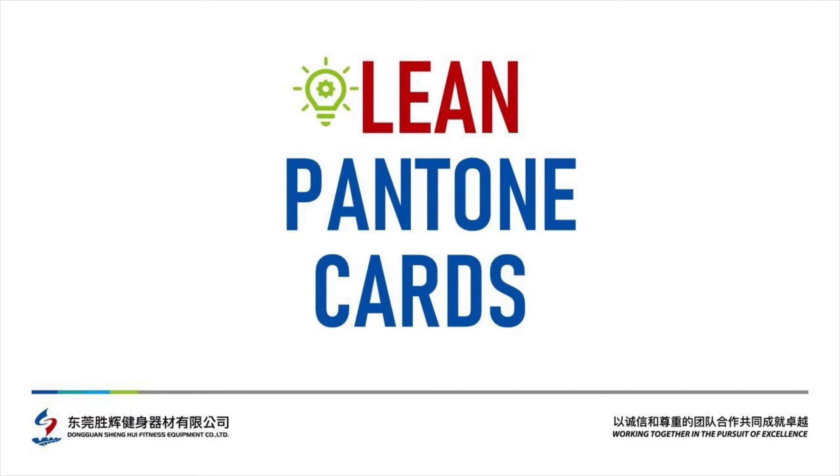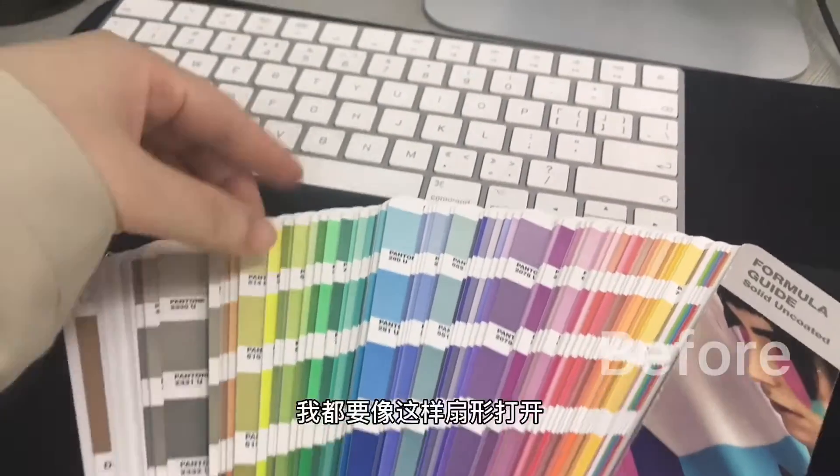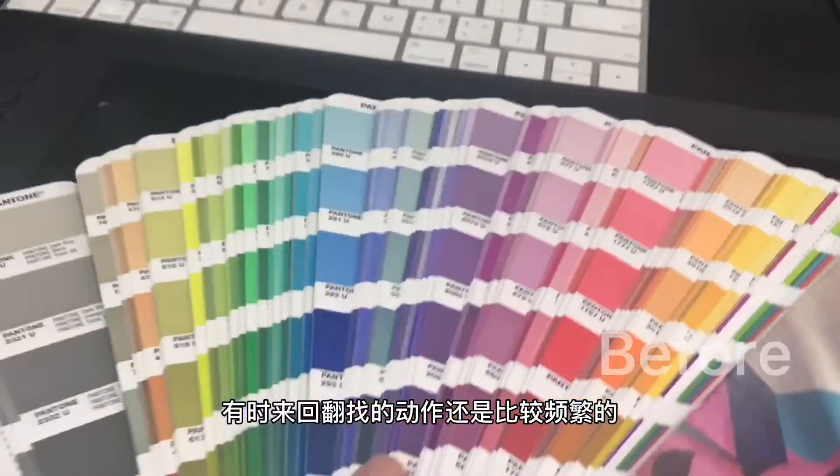Hey folks, here's a quick lean idea that came from our graphics department. We use these Pantone books to double check that the color of the materials coming in is spot on. But if you've used them before, it's really hard to find the exact Pantones.